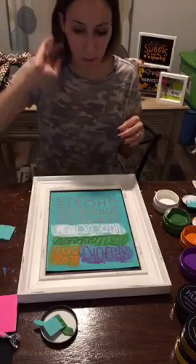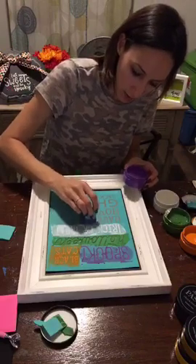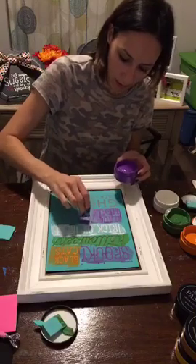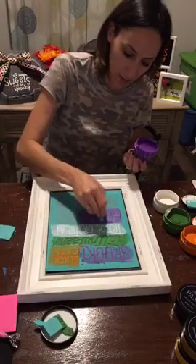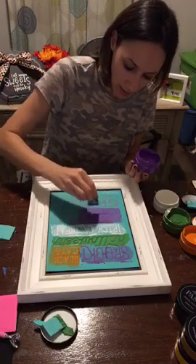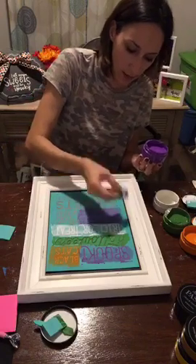I'm going to do the haunted houses in purple — grape soda. I love this purple; it's the perfect Halloween color. I'm sad they're going to retire this color because it is so pretty, just that perfect bright Halloween color. Remember you scrape off all the excess, just like that.